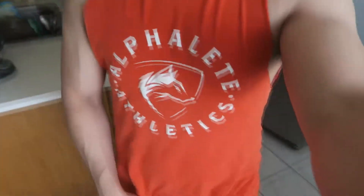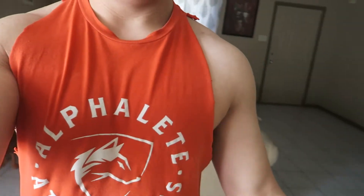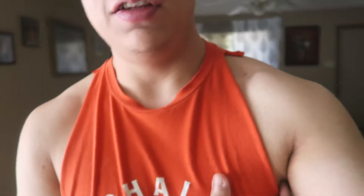It didn't turn out that bad, it looks fine — I like it. If you guys want me to show you how to cut shirts, let me know. I actually want to try making a shirt into a stringer from the back — like cut off in the back with a stringer style. I've seen shirts like that, I don't know how they do that, so I really want to research and check that out.